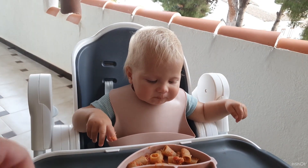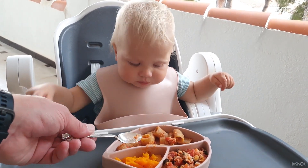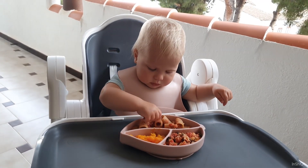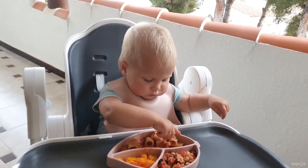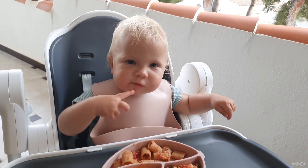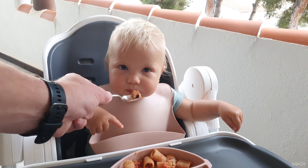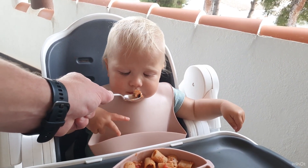Here Lika eats whole grain wheat rigatoni. This form of pasta is very comfortable for babies to take by hands. Under one year it's recommended to use this kind of pasta, not spaghetti or tagliatelle, which are long and not comfortable for them yet.